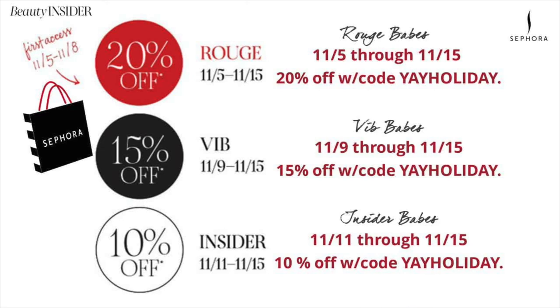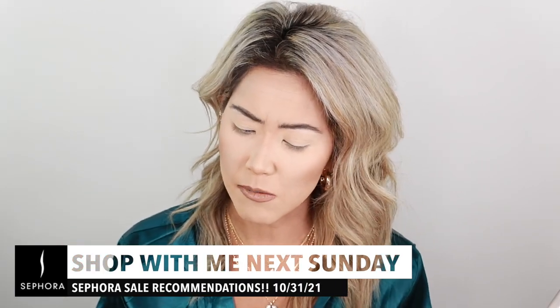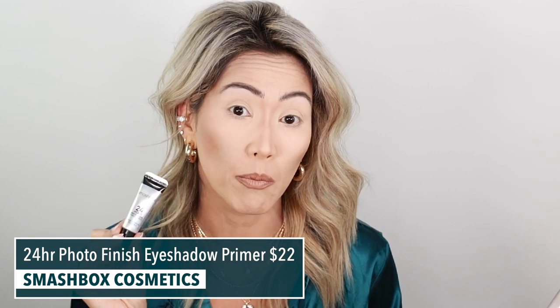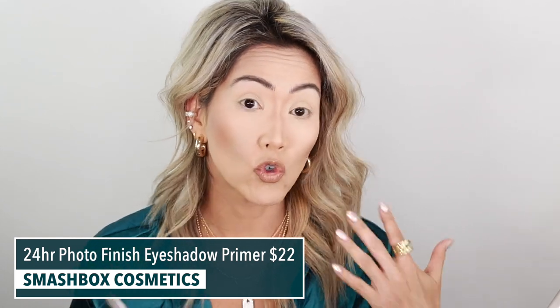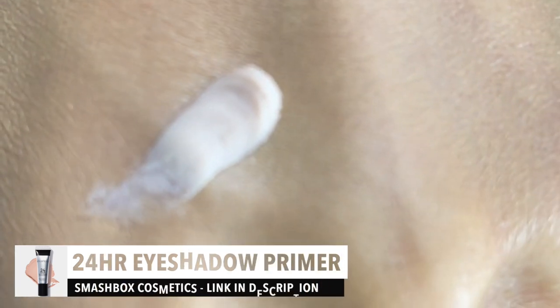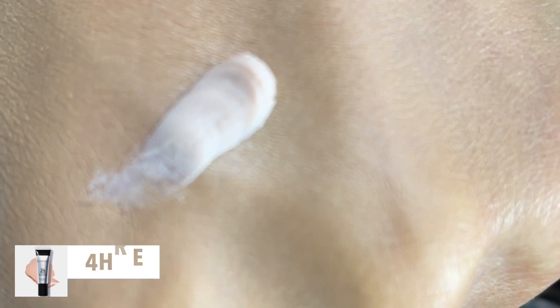Let's get into this eyeshadow look. I also wanted to mention the Smashbox 24 Hour Photo Finish Primer — I've been talking about it in the last couple of videos because it's a really good oil-free primer. When you use cream shadows this would be the only one I'd recommend. This has quickly become my top primer — it's not beige, it's more of a light peachy nude, but it just blends right into the skin.